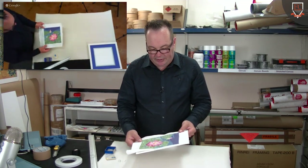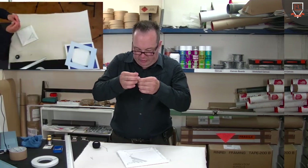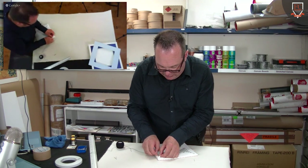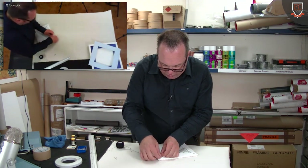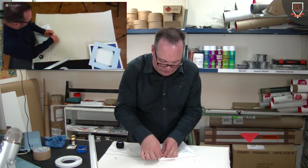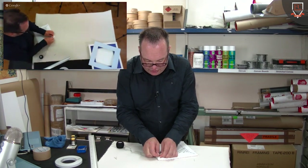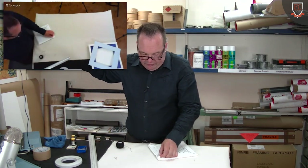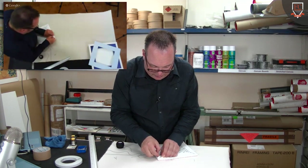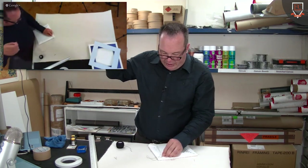We've pinned it all in the center and we've just started to get it aligned from one corner to another. Some people would stitch the corners and then stitch straight across, but it really doesn't matter too much. Generally we do whatever is quickest because when we're doing something commercially we need to be able to produce a good satisfactory result.